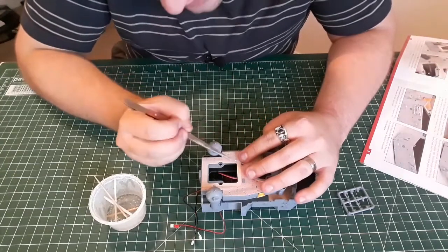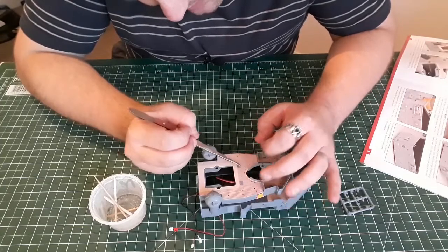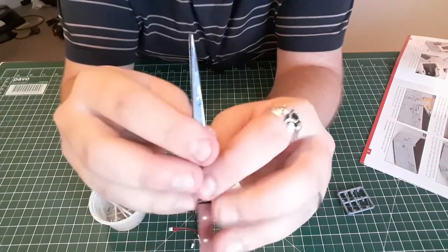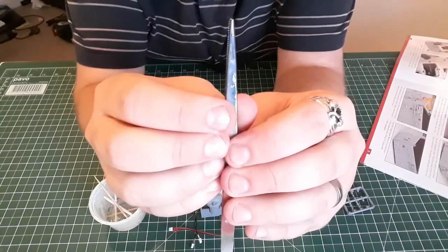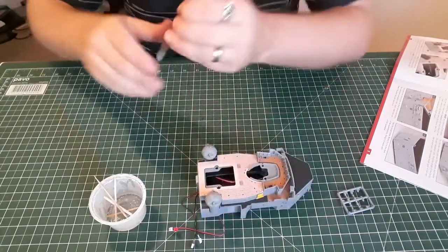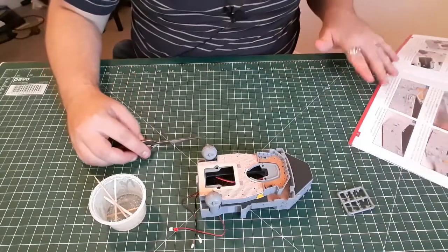Tip of the week: get a pair of tweezers that line up. I'm going to get myself some new ones because you can see mine - they sit like that. That's exaggerated obviously, but even if I try to straighten them they still want to ping that way, so not ideal when you're doing precision work.